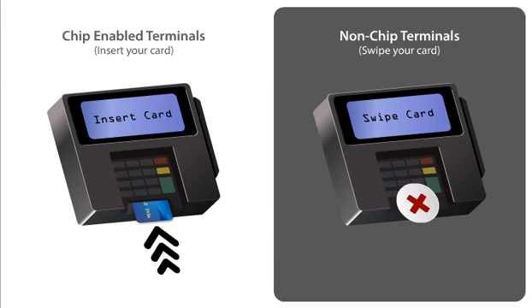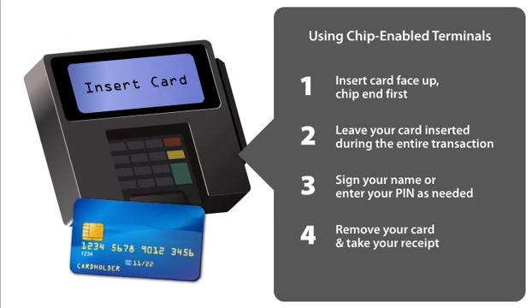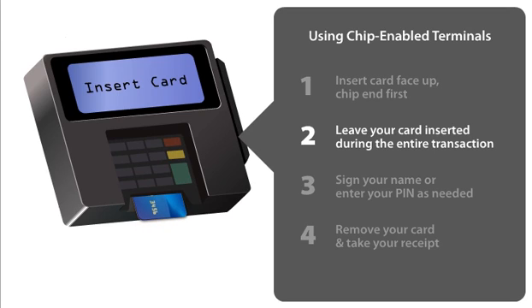If the terminal doesn't include a card slot, you'll simply swipe your card as usual. When using a chip-enabled terminal, insert your card face up, chip end first. Leave your card inserted during the entire transaction, so the chip and the terminal can securely exchange information.